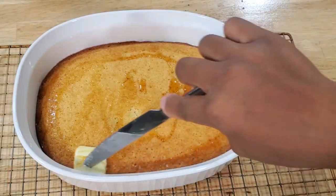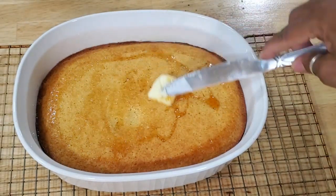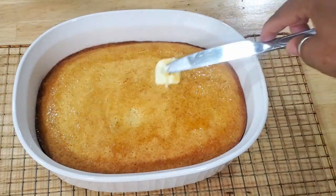When you do it around the edges, the butter falls down the sides of the cornbread. I'm telling you, Jiffy ain't got nothing on this. You got to try it and tell me how you like it.